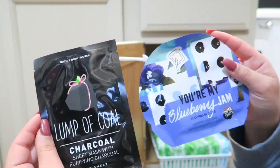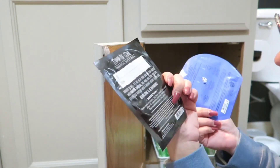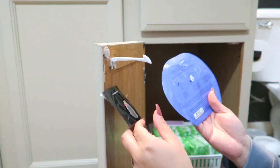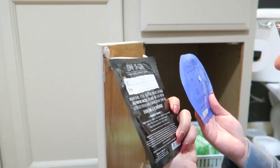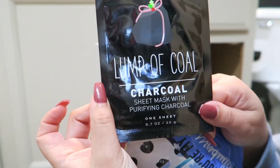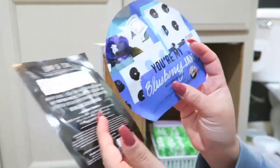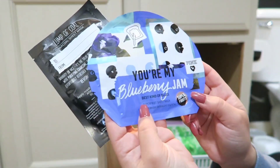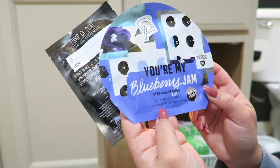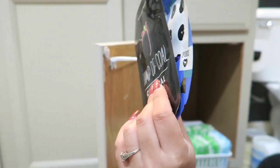I even found face masks here that I got for my birthday — I think last year — and I don't even remember using them. Do they expire? I found the Lump of Coal charcoal sheet mask with purifying charcoal, just one sheet. And there's also a Blueberry Jam super fruit sheet mask, also one mask, leave on for 15 minutes. Looks like I'll be trying some masks tonight!